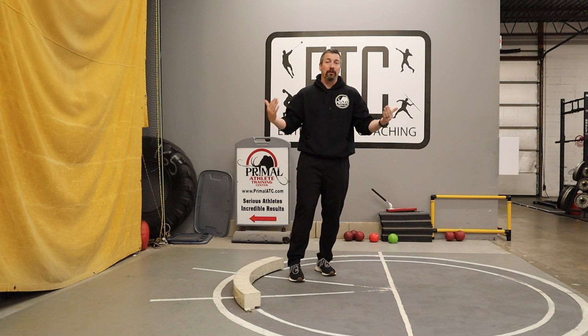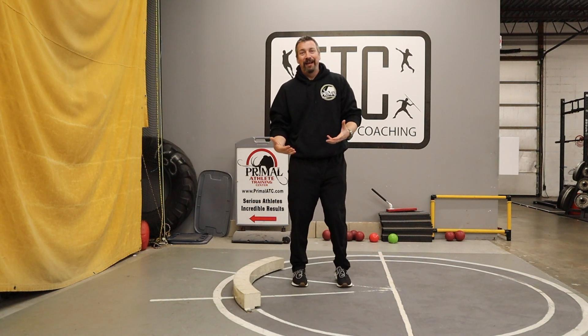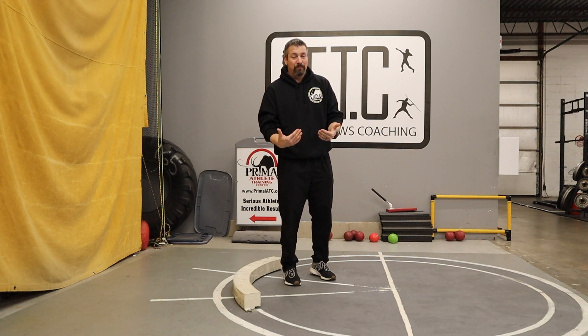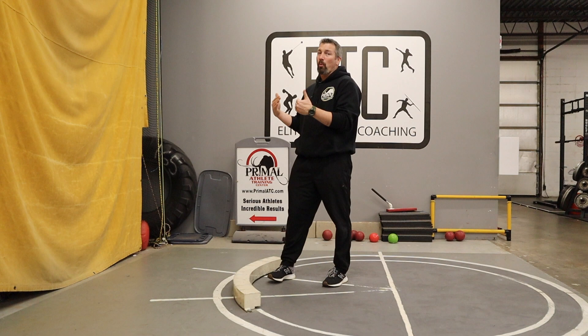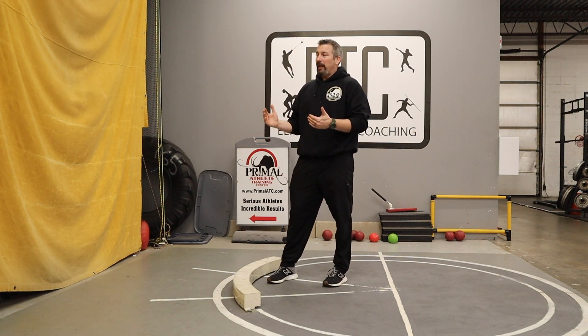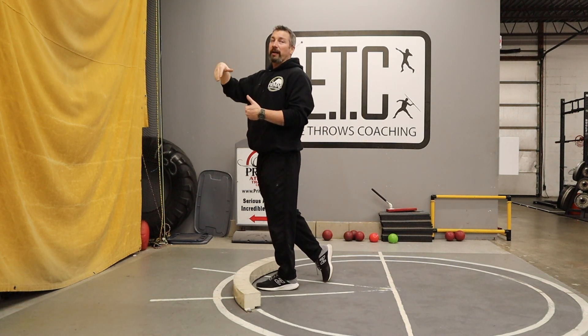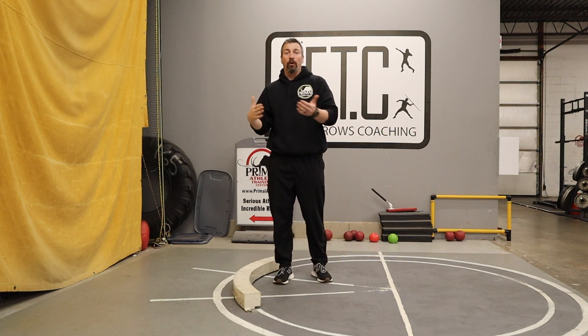We're telling them what we want them to do and what we want to see. The problem is they're throwers in the circle — they're not outside of their body watching themselves, they're not having some out-of-body experience going, 'Oh, that's what I'm doing.' They have to feel it. They need to know what it feels like when they're in the circle, not just what it looks like from a coach. That's why I like this walk-after drill — it gets them to walk after the shot, following on purpose, and teaches them to get over the toe board.